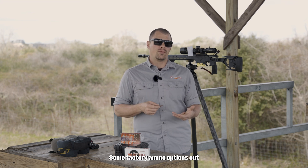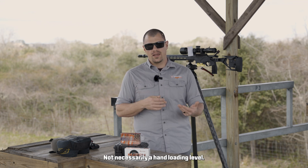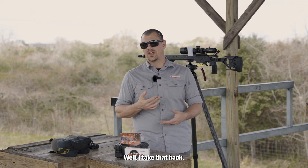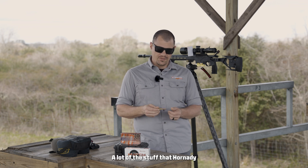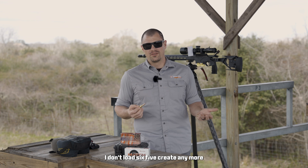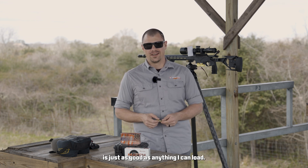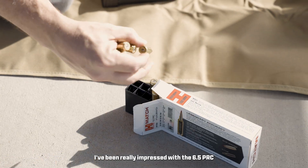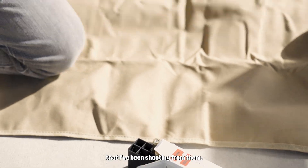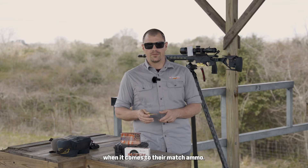Some factory ammo options out there are very, very good as well — not necessarily hand loading level, but a lot of the stuff that Hornady makes is actually exceptional. I don't load 6.5 Creedmoor anymore because the Hornady match ammo is just as good as anything I can load. It's absolutely insane. I've been really impressed with the 6.5 PRC that I've been shooting from them — they're very consistent when it comes to their match ammo.